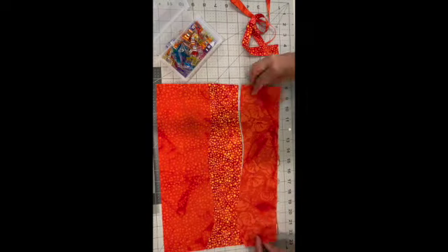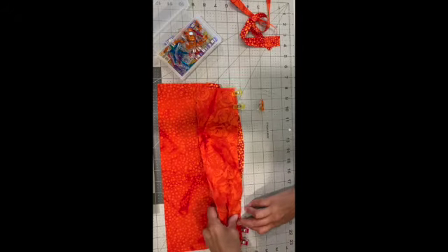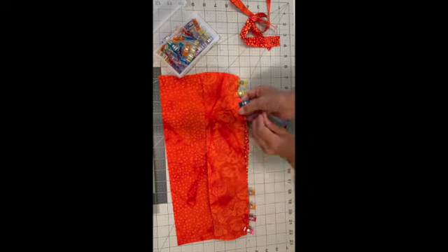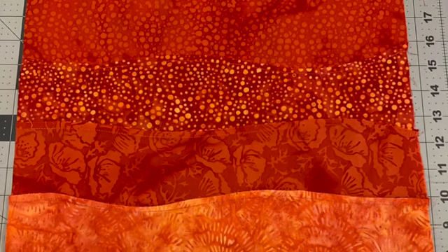Now add your next strip and start the process again — make a wavy border, overlap your fabrics, pin them together, and sew a quarter-inch seam allowance. You can do this with several strips of fabric; you can make the borders wavier or less wavy, and you can also make them longer for a quilt.